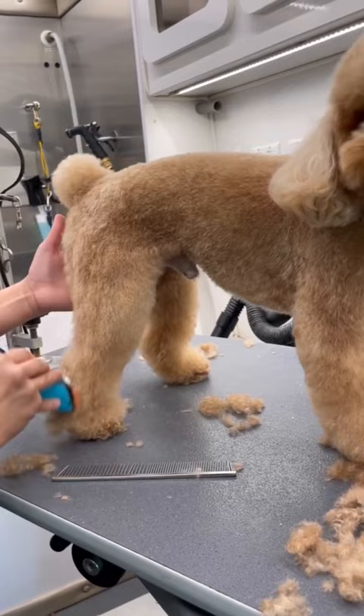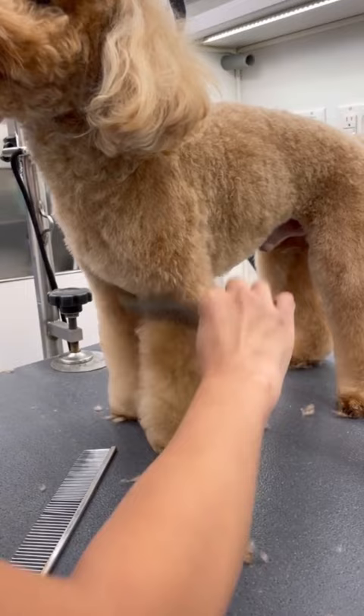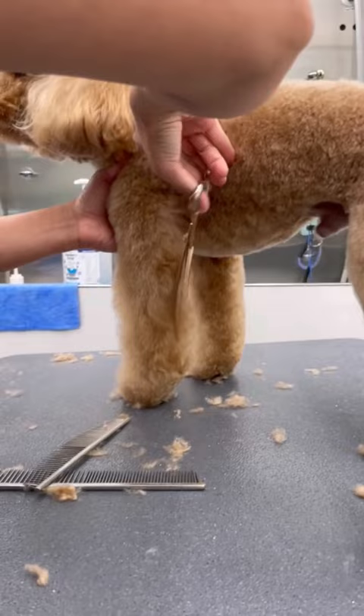I spray him down and brush up his hair. Then I go ahead and shape his legs into little teddy bear legs. I just make them nice and round all around.